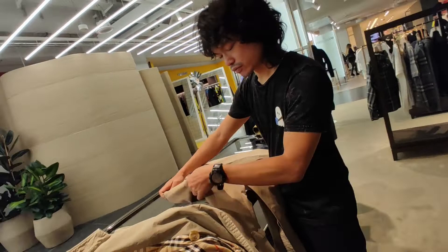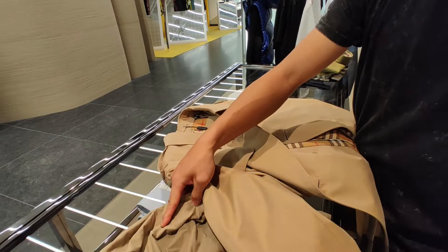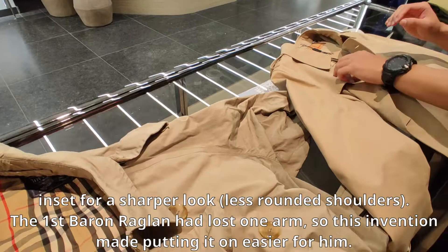The sleeves are more inset and they're no longer raglan. This is the original raglan sleeve, and this is more inset now.